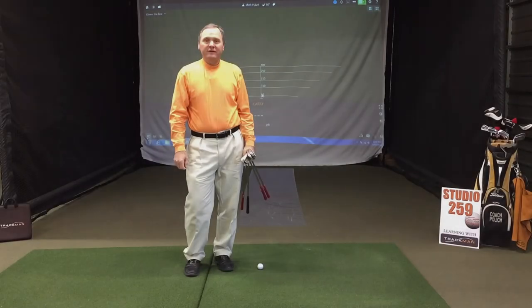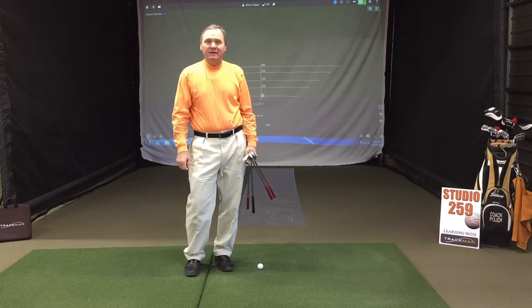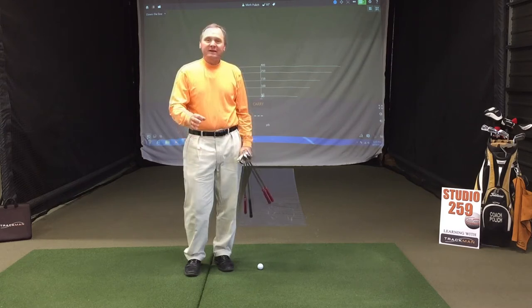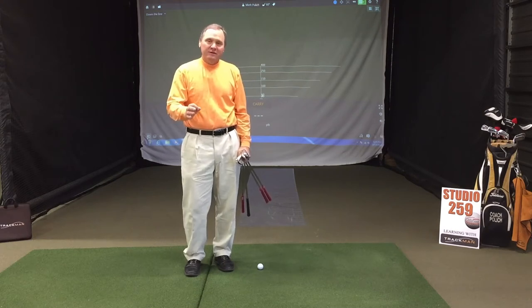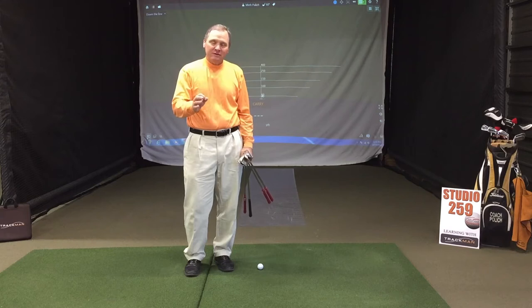Welcome to Mark Polish Golf in Studio 259 for another episode of Learning with Trackman. Today we're going to talk about finesse wedges — those shots that are partial swings, typically with distances ranging from 20 to 100 yards. I'm going to show you a system for learning how to use those clubs and nail all those yardages up to 100 yards.